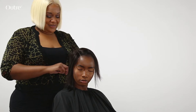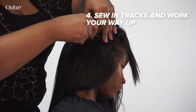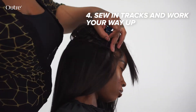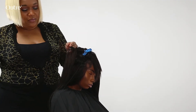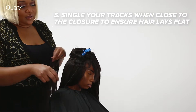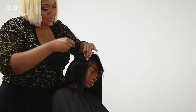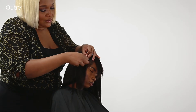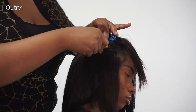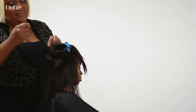Look how amazing — nice and flat, close to the scalp, nice fine baby hairs, super natural. I'm going to apply my tracks and show you the end result. I'm going to single my track and just finish up attaching the last track to the lace.